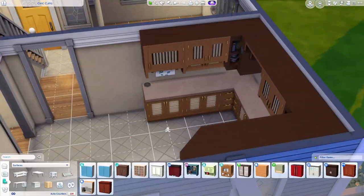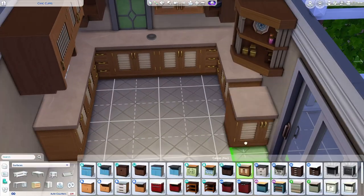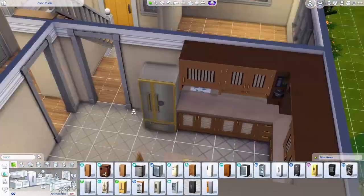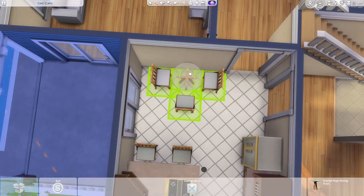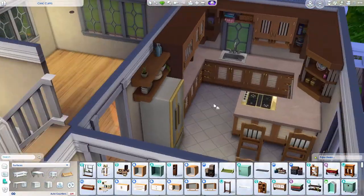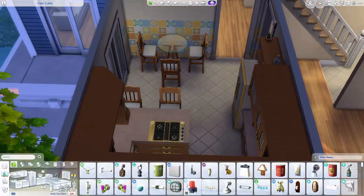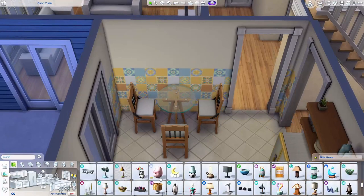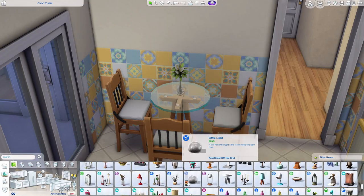Getting back to the build — we pretty much have the entire floor plan out and I'm getting the kitchen together. The way this kitchen came out I really like. These counters are from For Rent, the newest expansion pack, and I love the color and the look of them. The top of the counters has this marbling texture that looks so good and more realistic than some of the other counters. I also love the top cabinets — one of the end pieces has a paper towel roll, which is a really realistic touch.